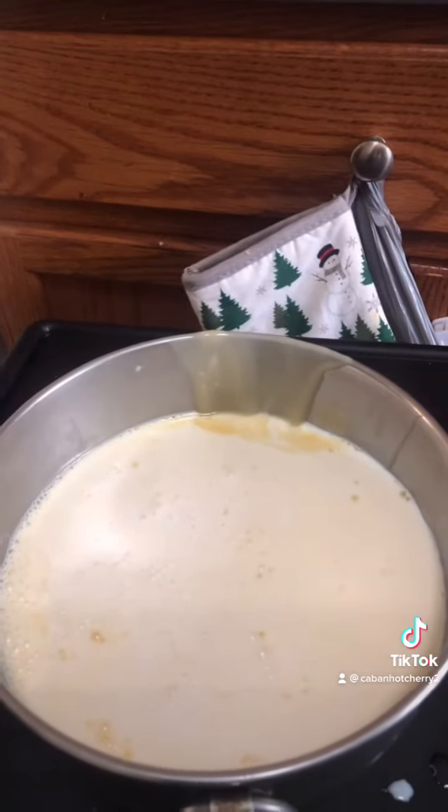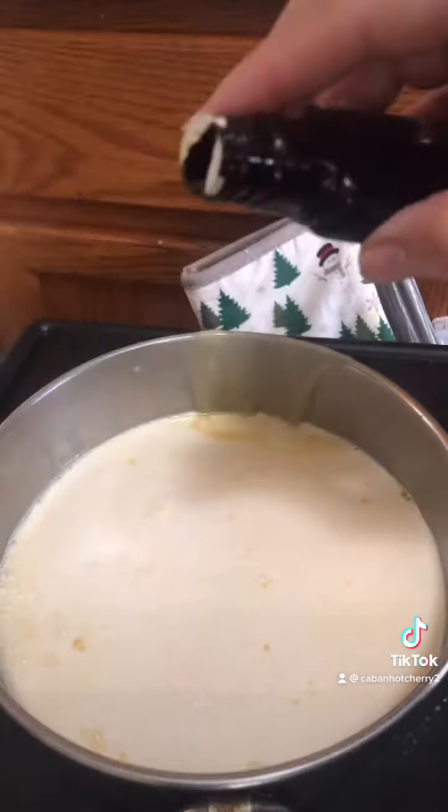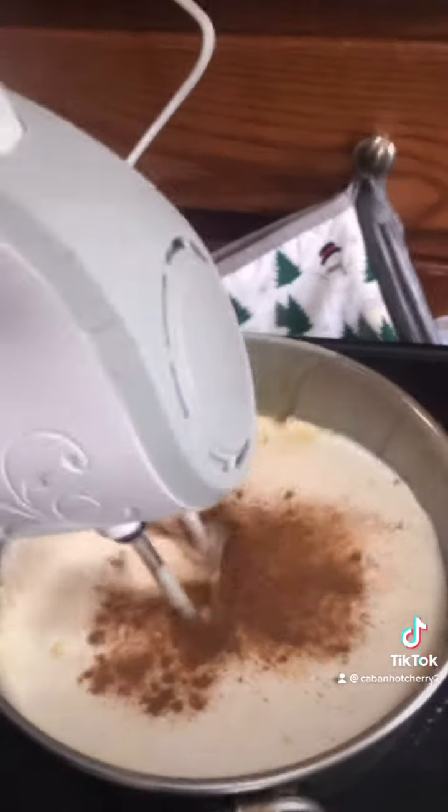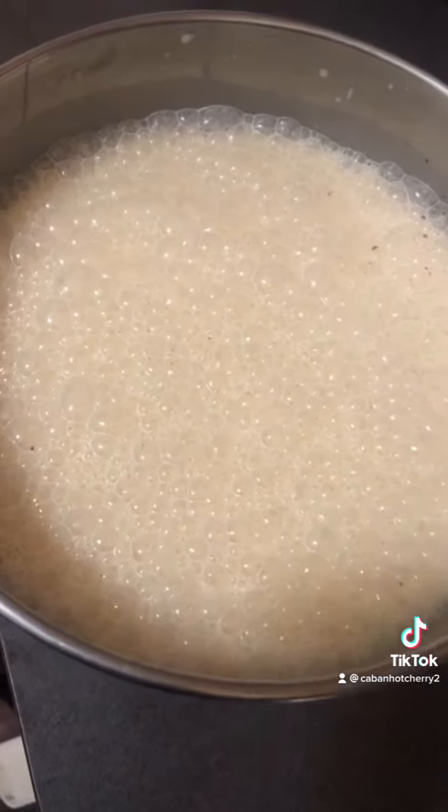I know it's Tres Leches, don't sue me. I'm going to add the tiniest splash of vanilla extract and a tiny bit of cinnamon, then combine all the milks. I'm going to cover this and put it in the fridge until the cake is done.